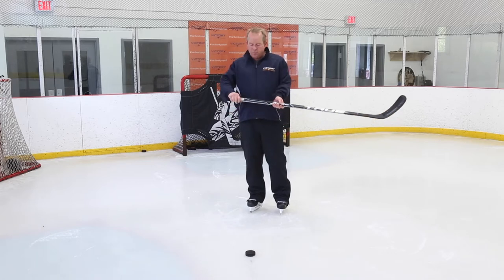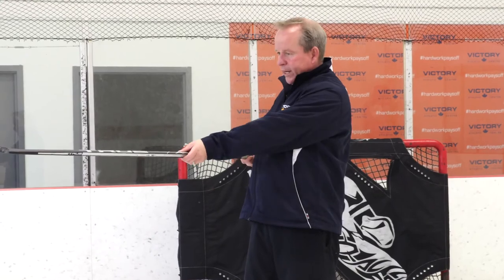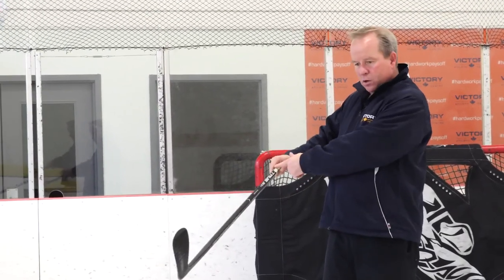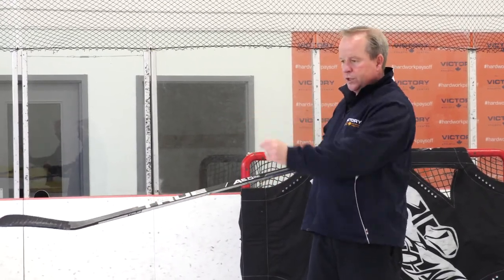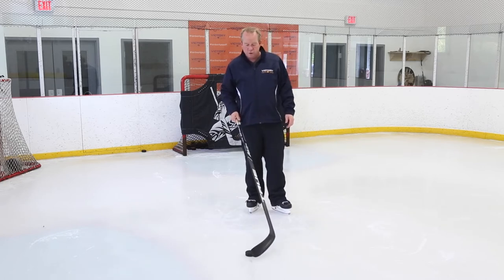What we're watching people do, however, is a lot of our students come in and they're being taught to roll the hands over. Well, when they roll these hands over, you can see I've got opposing forces — one hand's coming back towards me while the stick's going forward — thus slowing down the toe of the blade, which is the release point.